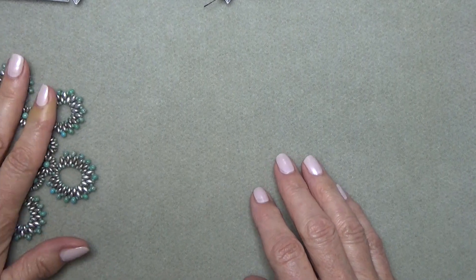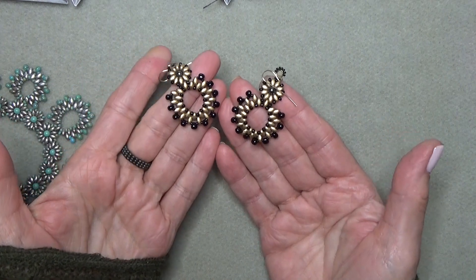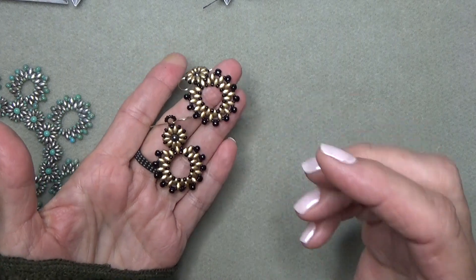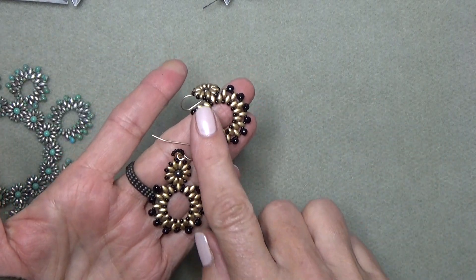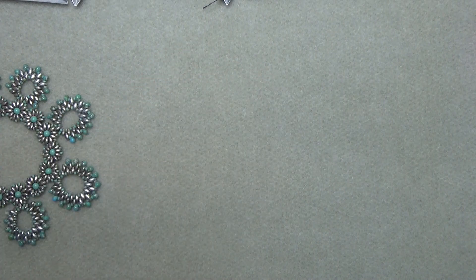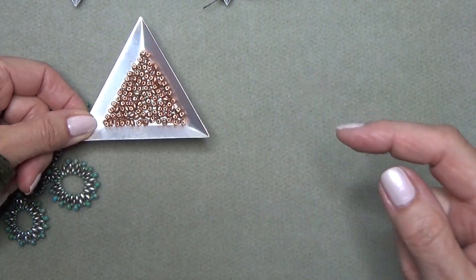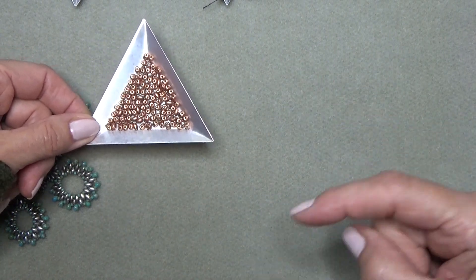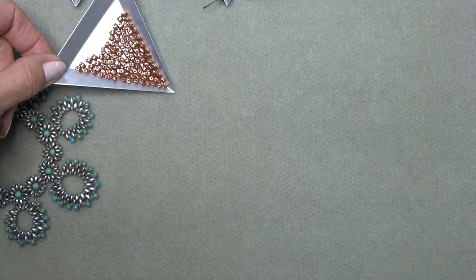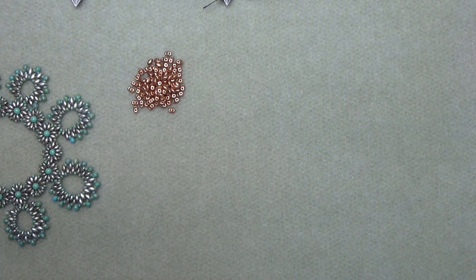I was going to make it in this color combination, but I didn't get my beads in time, so I'm going to change it up to copper minis and Super Duos with black on the edges — so it'll be similar. I'm going to give you the beads you'll need, and I'll put the amounts in the description box. It's just easier to write everything down there, and there's lots of interesting stuff down there, so I want you to look.